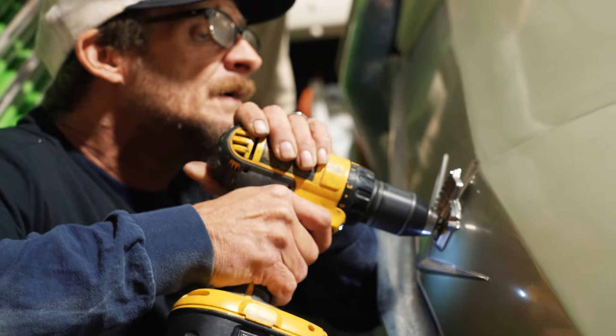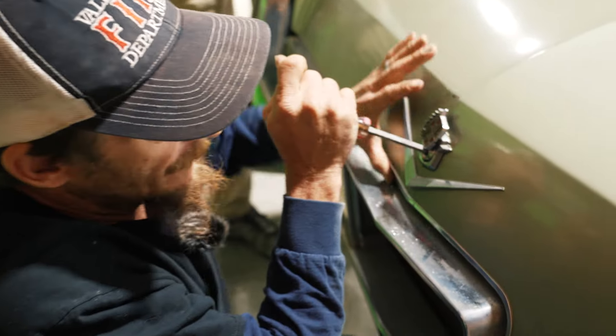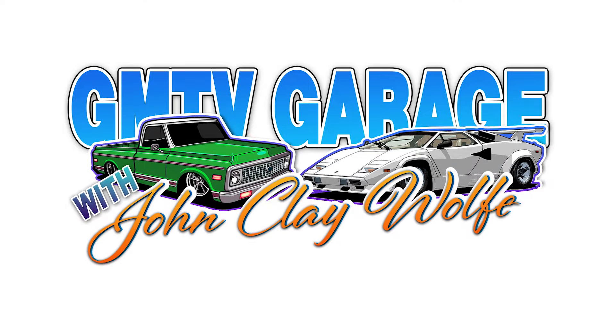We need to drill out the trunk since we have no keys and see if there's any dead bodies, cash or drugs inside the car. And we are in.